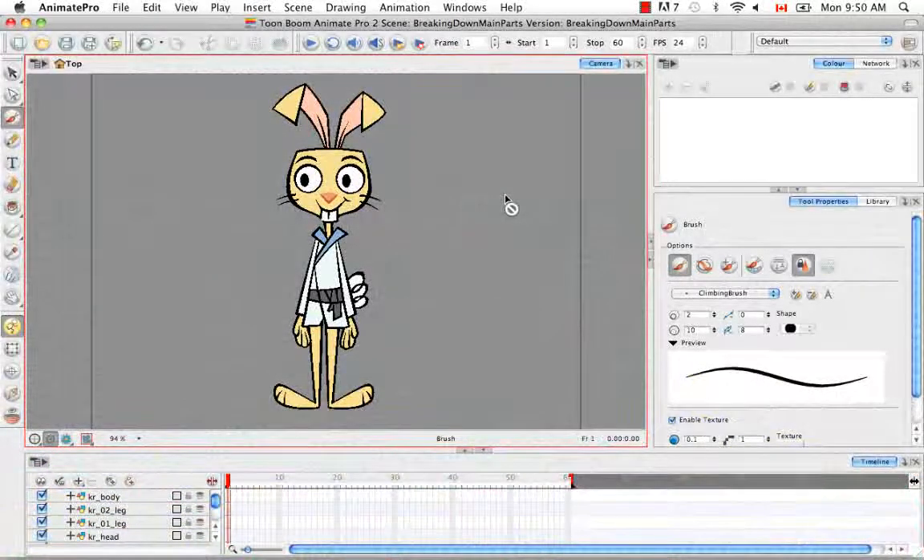Welcome to the tutorial Breaking Down the Secondary Parts. In this tutorial, we're going to continue breaking down the karate rabbit into more detail. If you remember from the last tutorial, we broke down the rabbit into its main parts: the body, the two legs, the head, and the two arms. So now I'm going to break down each larger part into its smaller parts — the arm into the forearm and the hand, the leg into the shins and the feet, etc.